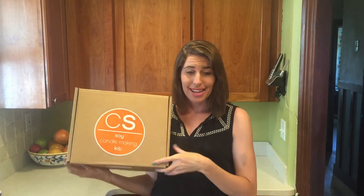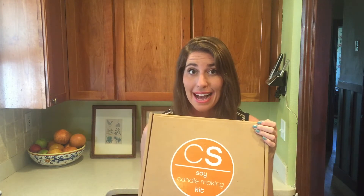Hey everyone, today is a pretty exciting day because I got a new package. What's in this package, you may ask? It's the new starter candle kit from Candle Science, so take a look and see what's inside.